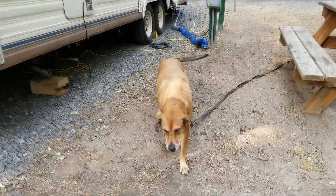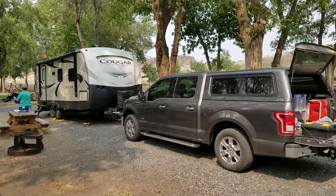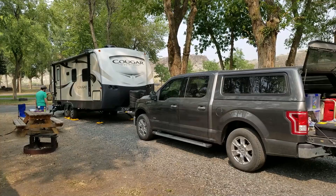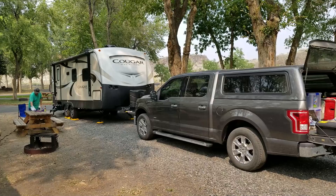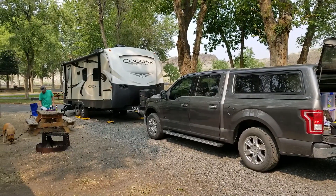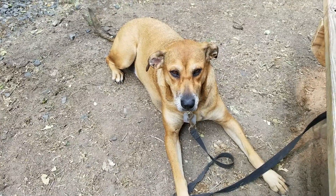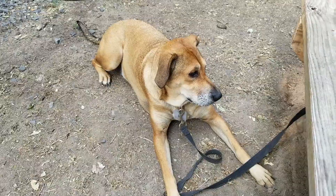Oh, hello — Miss Abby! Here is our campsite. There's tons of shade, which is so nice, and you can see there's a fire pit and a nice picnic table. What do you think of this place, huh? Does it meet the Abby approval rating?